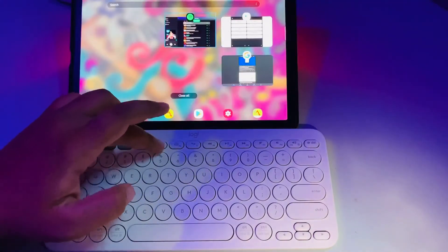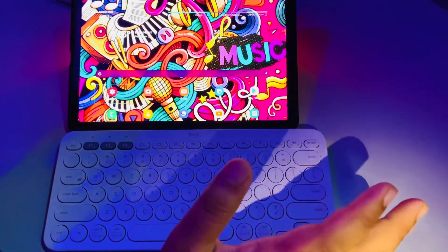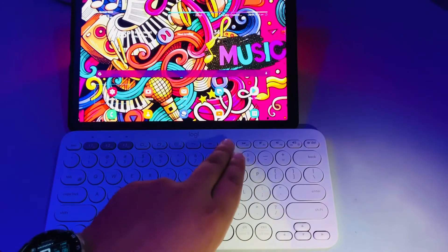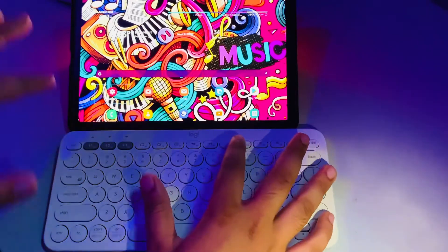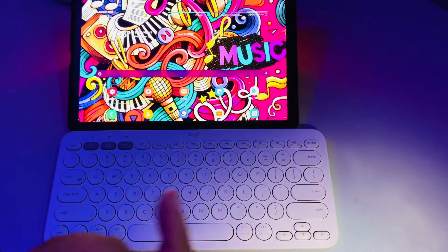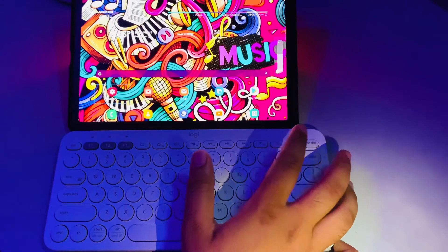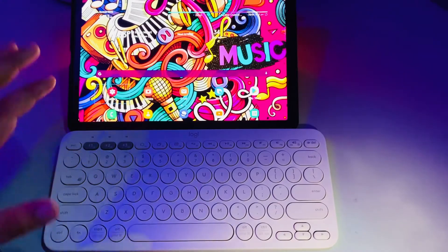You can switch between apps like that. There are also volume up and volume down keys, and music control keys — forward, backward, pause, and play. For copyright reasons I won't play music, but if you press the media key you can see the music starts. You can change the track and increase or decrease the volume — like that.